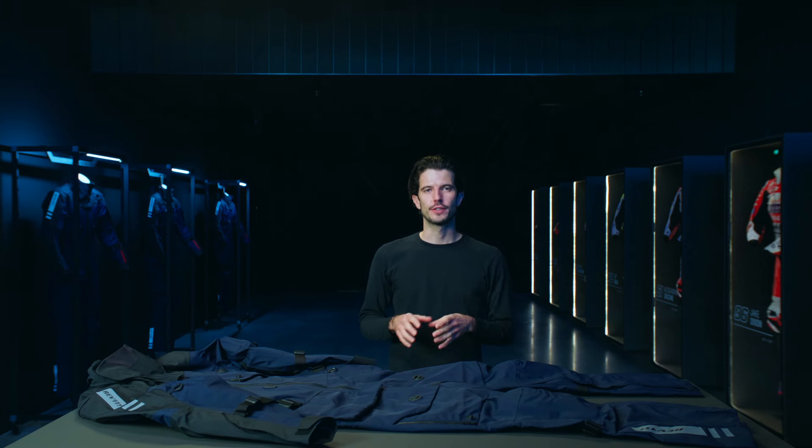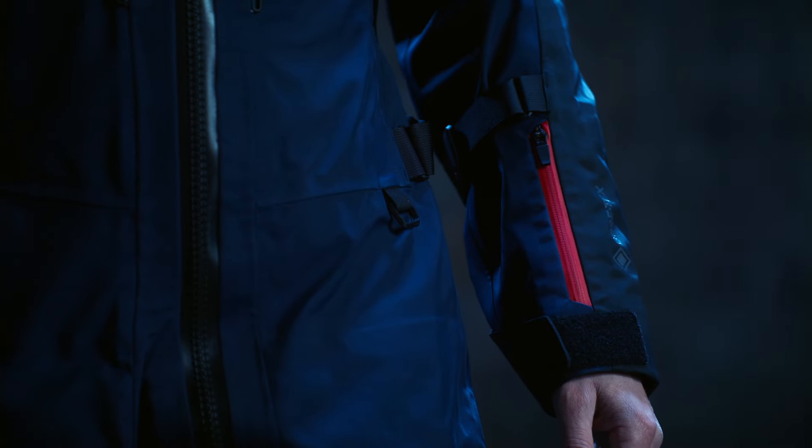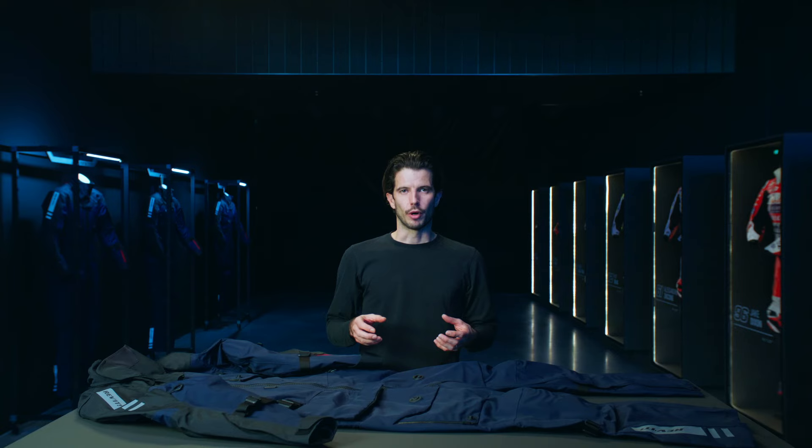Storage on the suit is minimal and for good reason. This is a premium hard shell over suit and will be worn on top of clothing that already has pocketing in it. For that reason, we have two well-placed storage pockets on the exterior: a card pocket on the lower sleeve, and a large waterproof cargo pocket placed on the upper thigh.